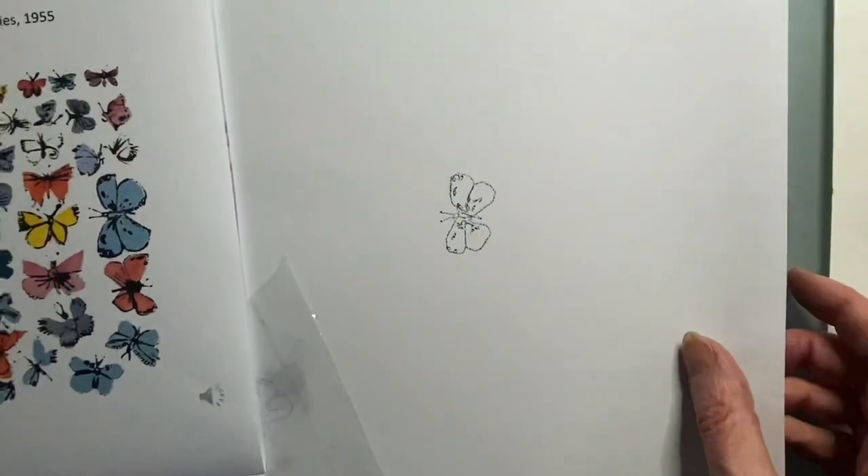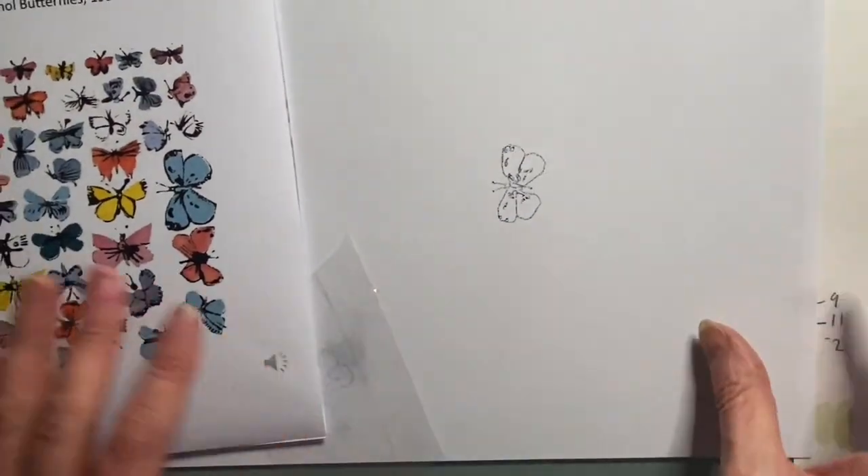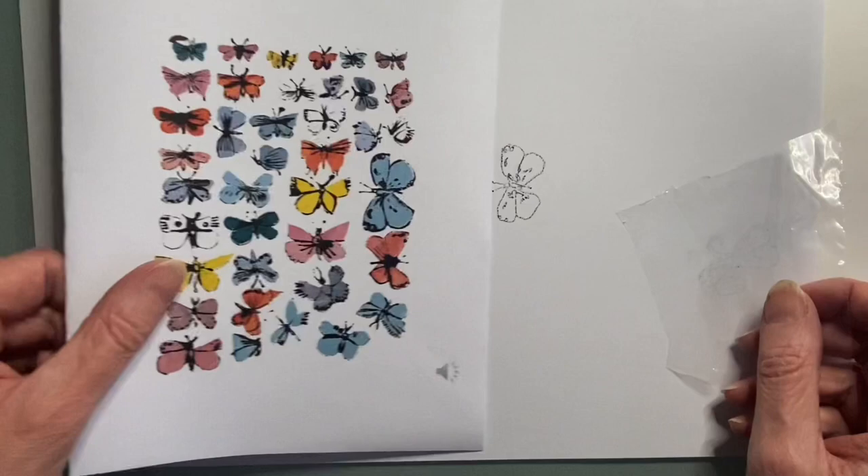I'm working on photocopy paper, not anything fancy today. I have tried it on cartridge paper, but the thickness of the cartridge paper is not quite as absorbent. I found that working on a thinner, cheaper quality paper has actually worked well.